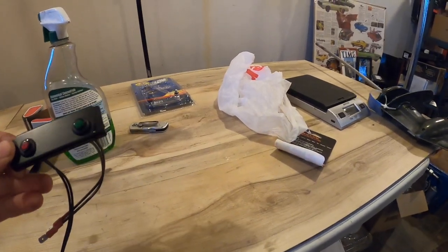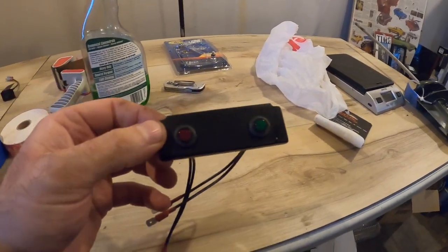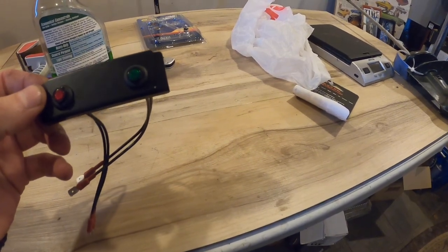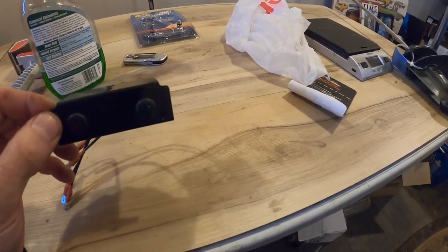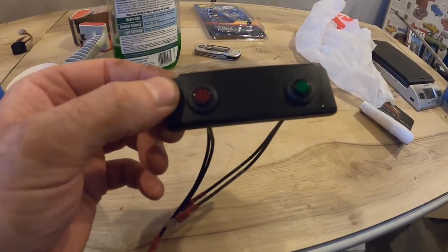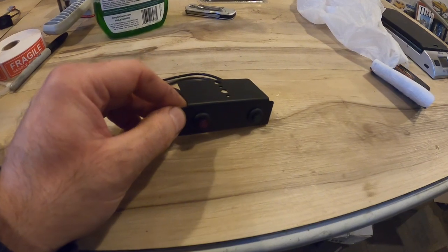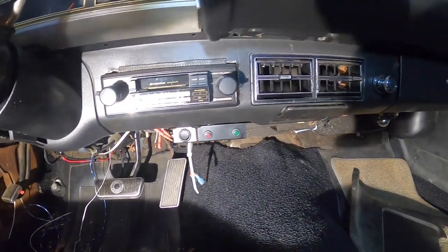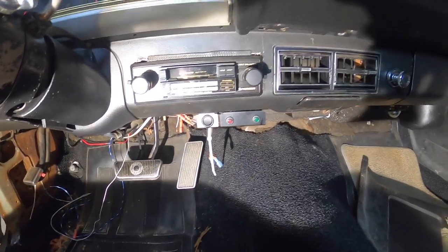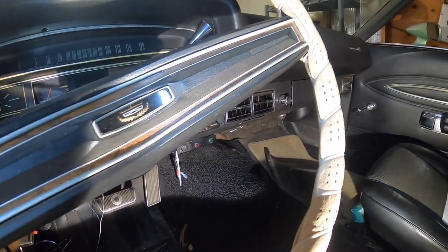A dilemma I had in this project was how I was going to mount the LED indicator lights that come with the kit, because I didn't want to drill into the lower part of my dash. I actually found this little bracket on Amazon, and with the use of these grommets and a dab of super glue, it worked out perfect. There are the indicator lights installed in the car, and keeping the installation looking subtle, I think that worked out pretty well.